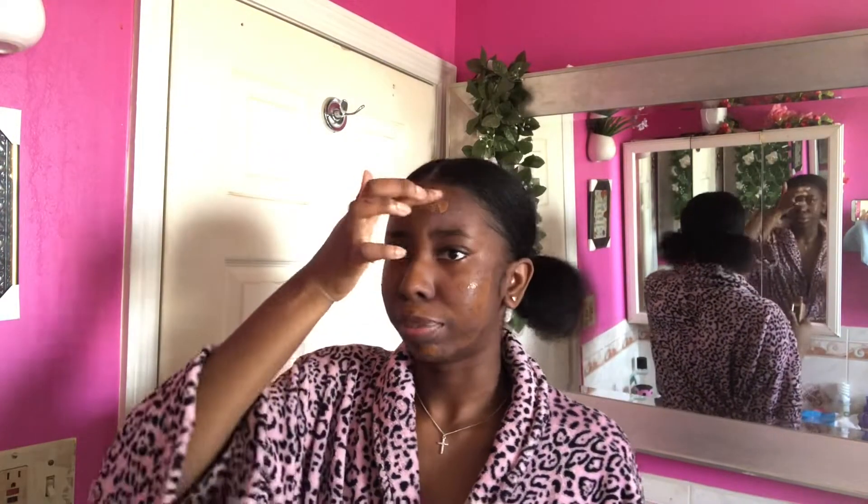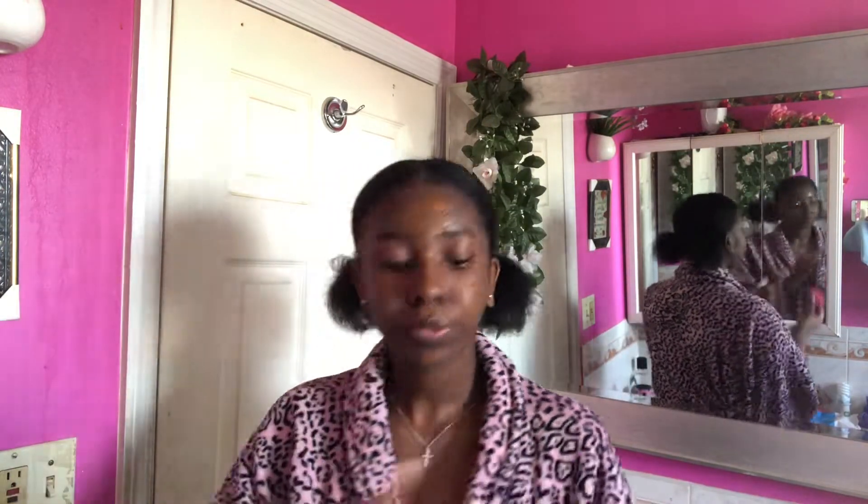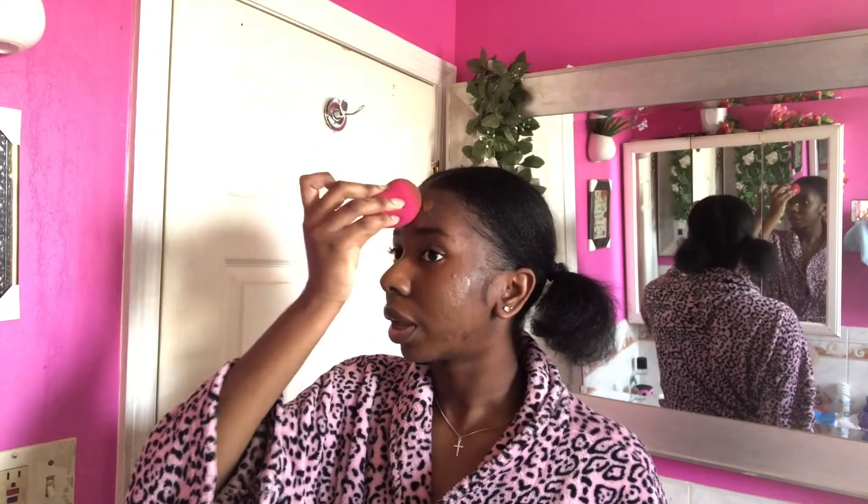You can start blending it out if you feel like you're putting too much, so that's what I'm gonna do. I know some people use brushes but I use the beauty blender because I feel like it blends my skin more. I have a small brush that I usually go over my foundation with — I'll start with the beauty blender.